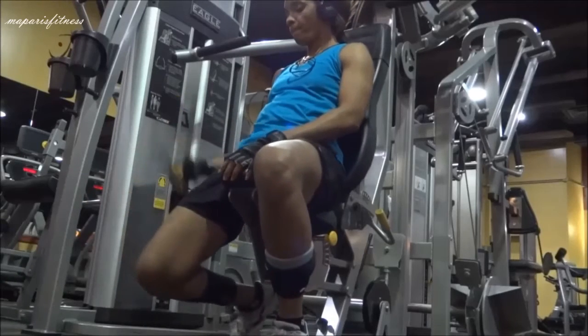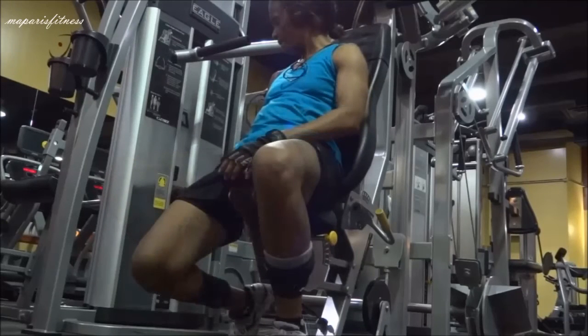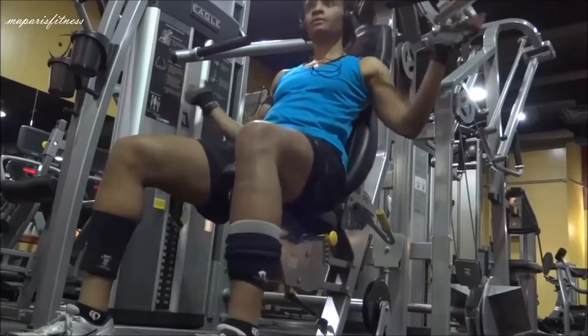Then I adjust the weight — pull that little pin out of the weight rack and put it to a reasonable amount of weight that you could use, nothing too difficult to struggle with.